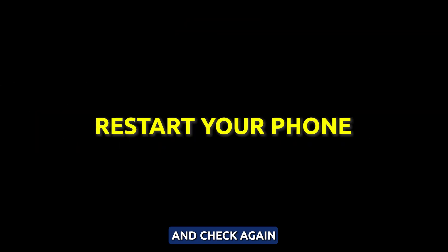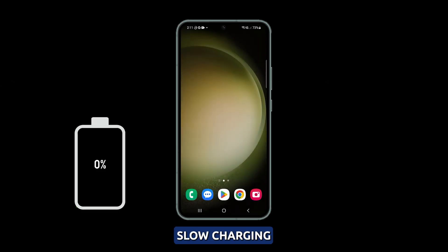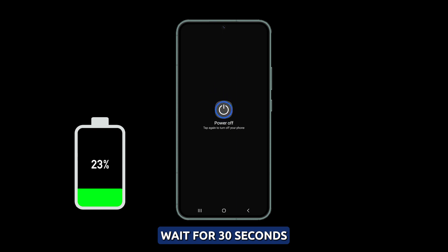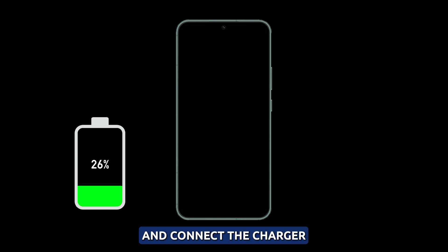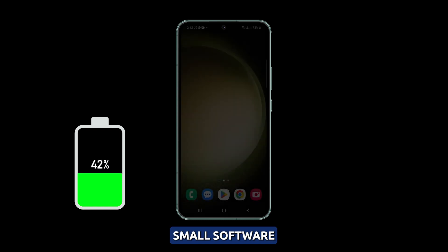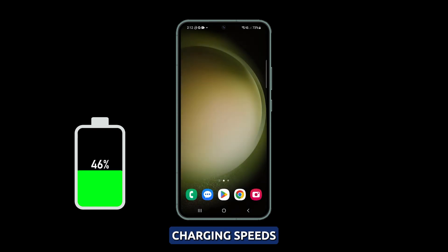Restart the phone and check again. If you're experiencing slow charging speeds on your Galaxy S23, it could be due to minor software glitches. To fix this issue, try restarting your phone. Power down your S23 completely and wait for 30 seconds, then turn it back on and connect the charger. This simple restart may resolve any temporary bugs that are affecting charging speeds. Restarting your phone is an easy fix that can clear up small software issues and improve charging speeds.